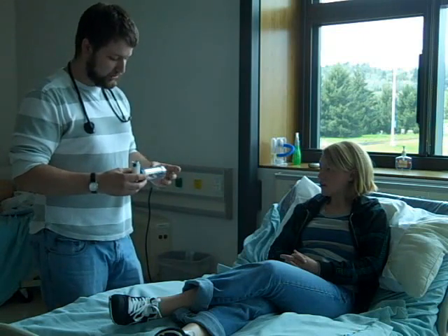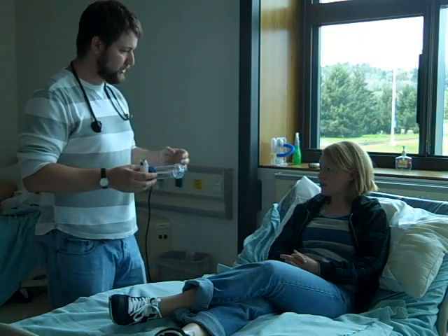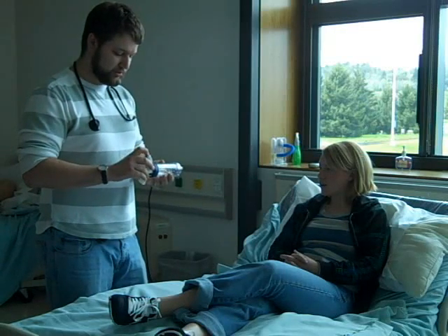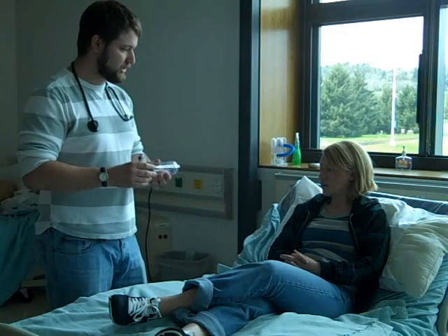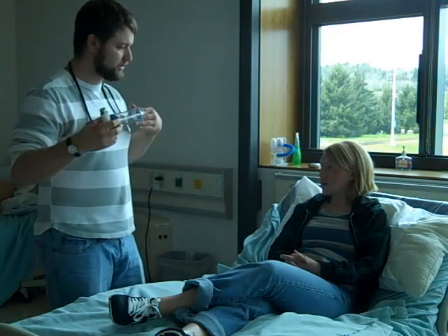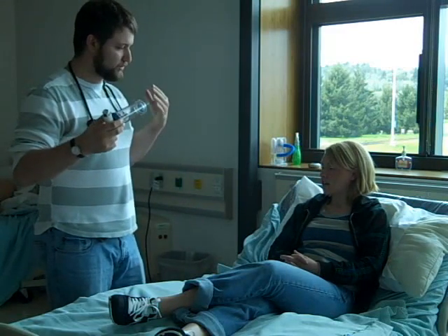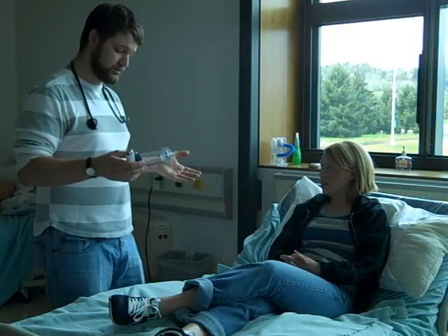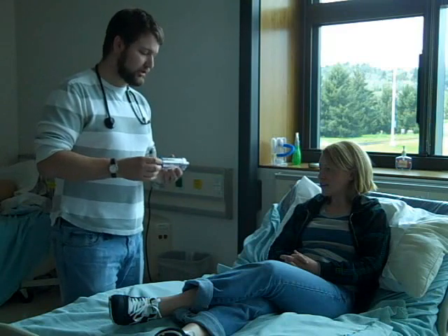The way this works is you're going to have this end of it with your lips wrapped around it. Then what you want to do is depress this, and as soon as you do that, just take a slow deep breath in. And then hold it for 10 seconds — or if you can't do it for 10 seconds, as long as you can.